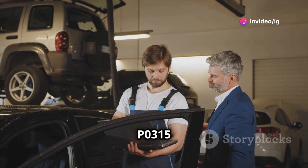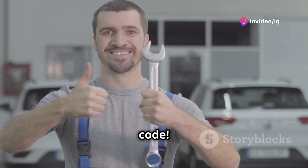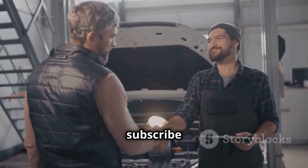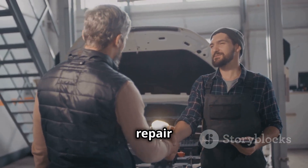That's how you troubleshoot the P0315 code. If this video was helpful, please give it a thumbs up, share it with your friends, and don't forget to subscribe to IG Garage for more car repair tips.